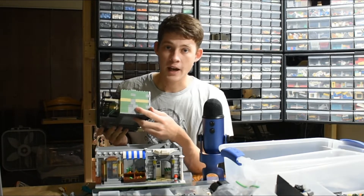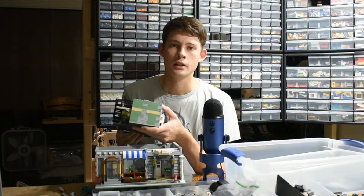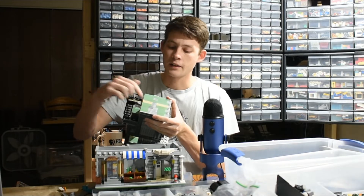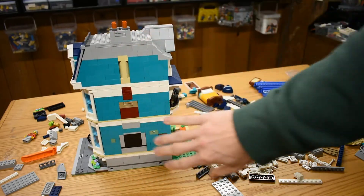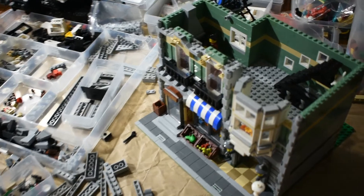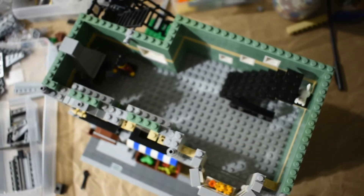Staying with the fireplace, on the backside of the wall I've actually put some brick detail in the wall instead of just being a plain sand green face. This reflects more of the contemporary modulars — specifically thinking of the townhouse and bookstore from 2020. The fireplace in the townhouse actually has the brick detail. It's not afraid to add a little bit of color blocking on the exterior wall, bringing what's going on inside and outside into line with each other. So the fireplace — a few changes over there.